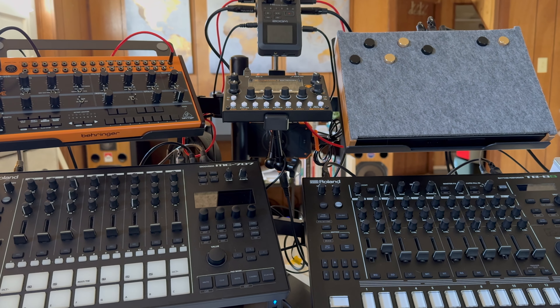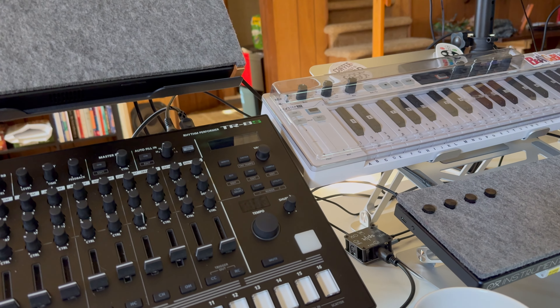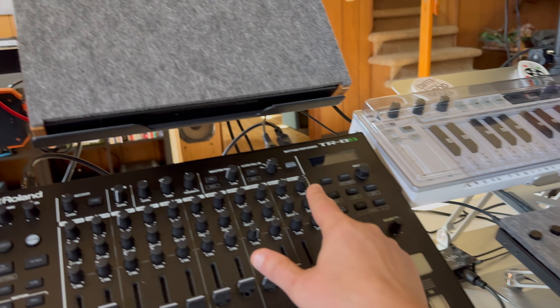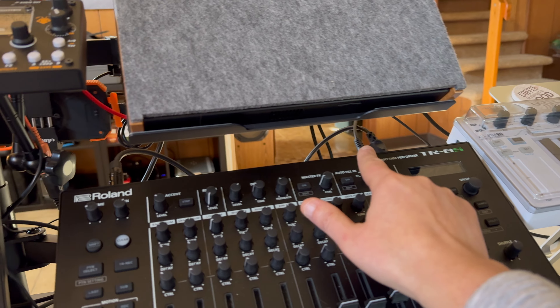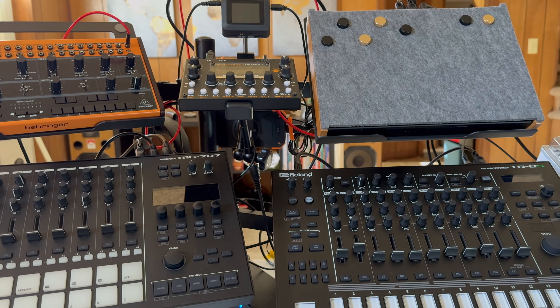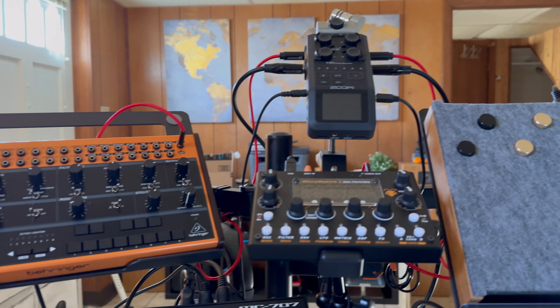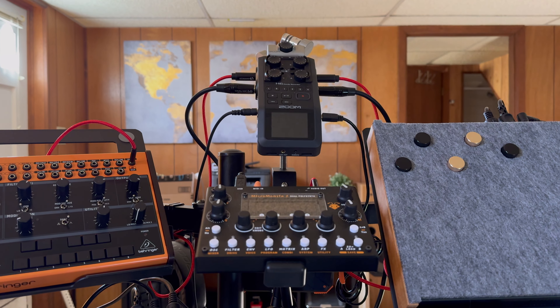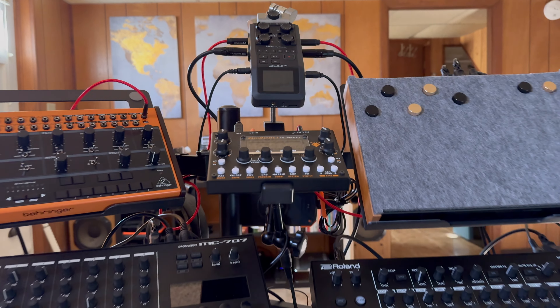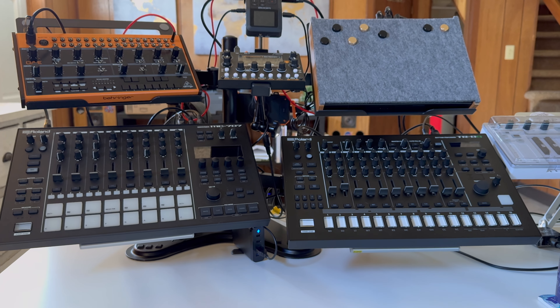Let's talk about the MIDI connection. I can control everything with the Oxy — I'm using the Oxy Split. Out of port C, MIDI goes into the TR8S, then out into the 707. The 707 has two MIDI outs: one goes to the Crave and the other to the Micromonsta. For audio, the TR8S and 707 both have mono out going into the Zoom H6, and the Crave and Micromonsta use 3.5mm to quarter-inch into the Zoom. I can do multi-track recording — just pop the SD card out and toss it in the computer.